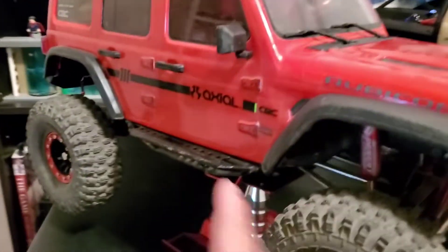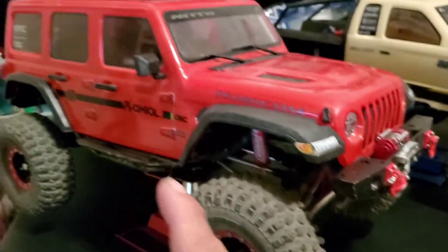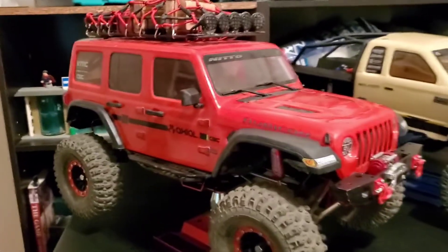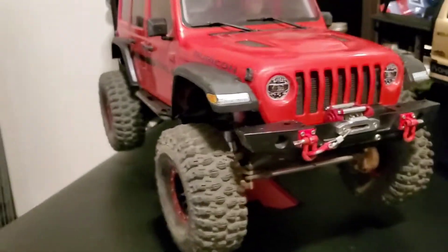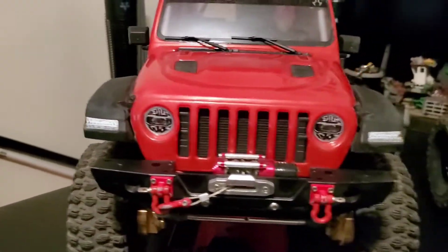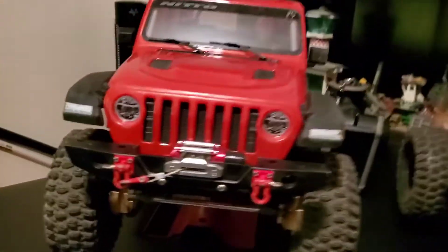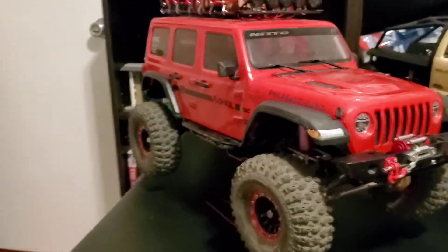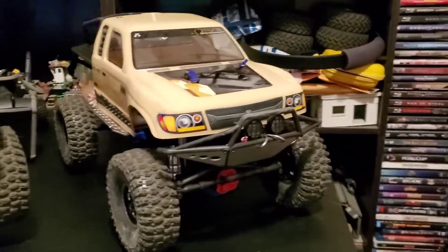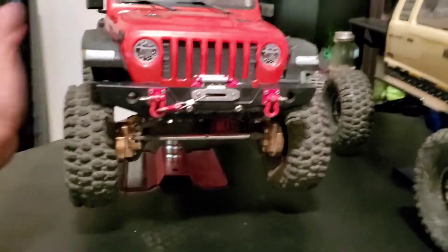There's also a nickel-metal battery in there that helps power the winch, so this car comes in at about 12 pounds — pretty damn heavy. But it can climb a lot of stuff and just obliterates most things I throw at it. Still, I wanted to get something a little more bare-boned that doesn't have the portal axles, just to challenge myself — which is why I got the Trail Honcho.